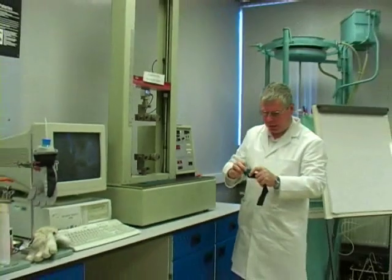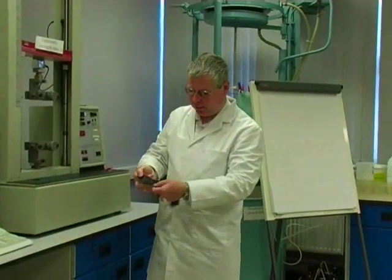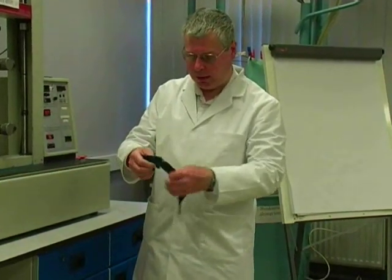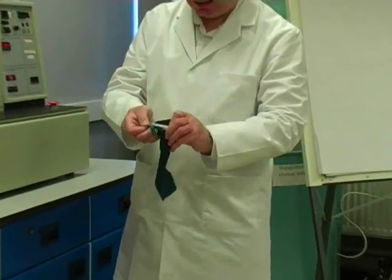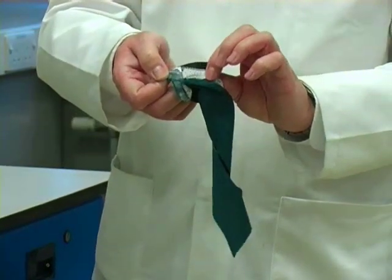The sample here is a Gore-Tex three-layer Gore-Tex laminate. On that we've got a knitted backing, we've got the woven front — the outer layer of the fabric, which would be the outer layer of the jacket. And in between, this white layer you can see is a PTFE layer — this is Gore-Tex as it were.